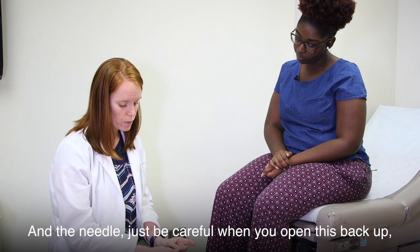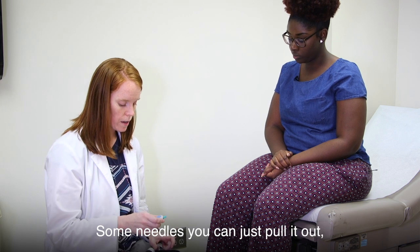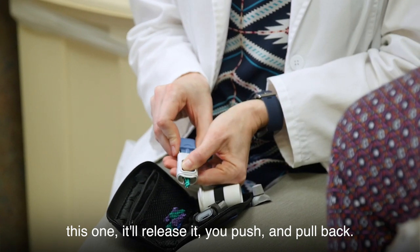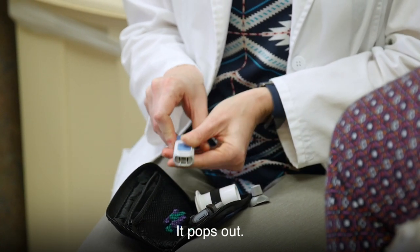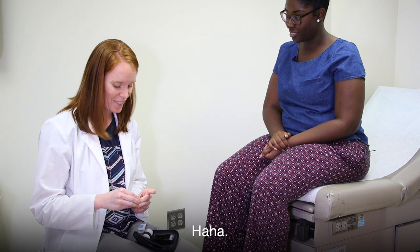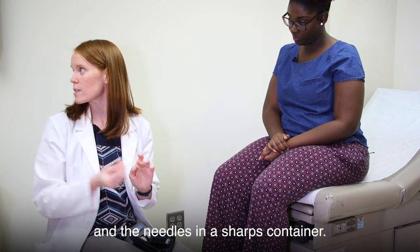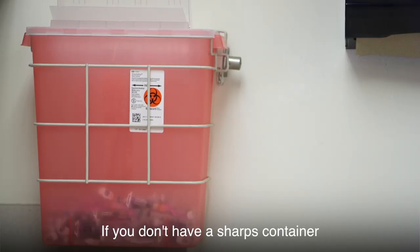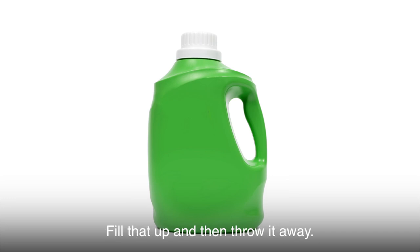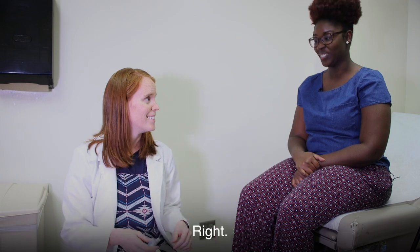Be careful when you open the lancet back up because the needle isn't covered anymore. On this one, you push and pull back and it pops out, then you can recover it so you don't stick yourself again. You want to put the strips and needles in a sharps container. If you don't have one, you can make your own using a milk jug or detergent bottle with the top on it — fill it up and throw it away.